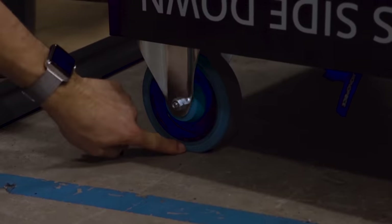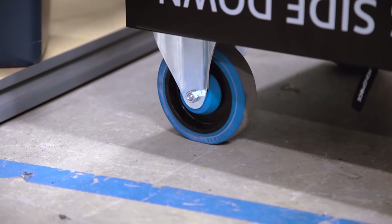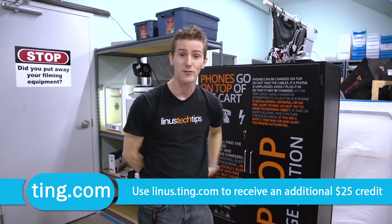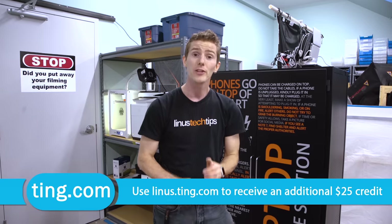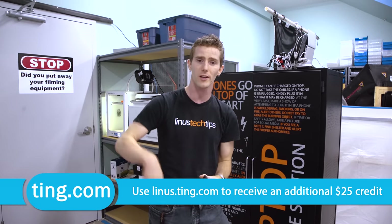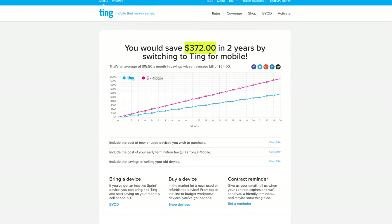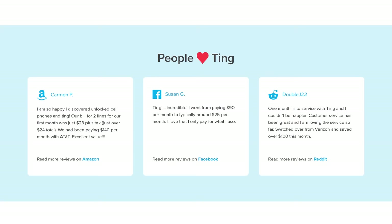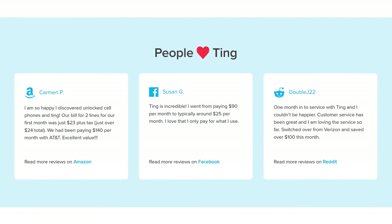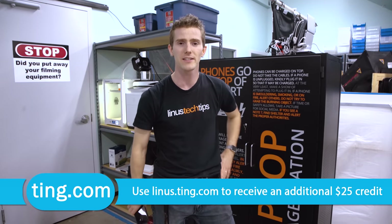Ting is the mobile carrier focused on customer satisfaction. When you call them, you speak to a real person — not an automated phone tree — and you only pay for what you use, with the average Ting bill under $25 per month per device. Head over to linus.ting.com, linked below, and use their savings calculator to see if you'd save money on Ting. When you switch, you get $25 towards a service credit, and if you need to get out of a contract, Ting will cover 25% of your cancellation fee up to $75.